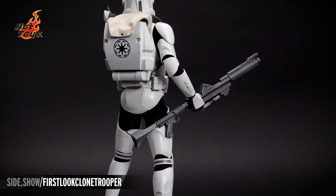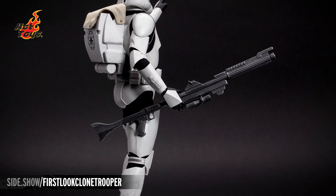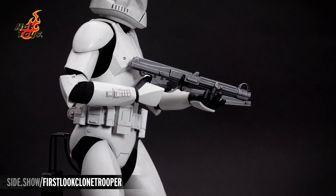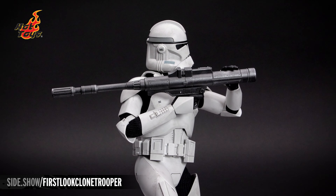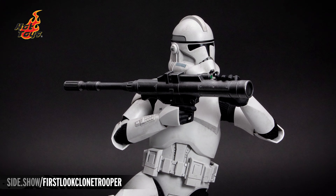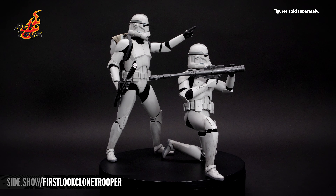The three weapons have all been given a dry brushing of silver to age them and to show their field use: a DC-15S blaster carbine, standard issue for all clone troopers; a DC-15A blaster rifle; and an RPS-6 rocket launcher. The extra hands can be used in unison to hold and support the blaster rifle as well as the rocket launcher.